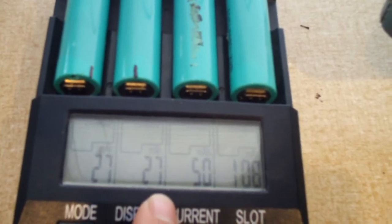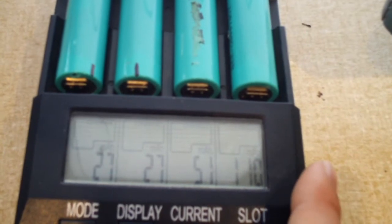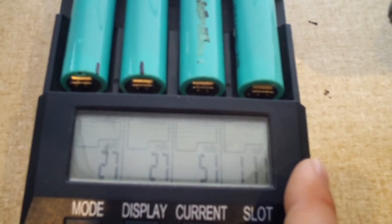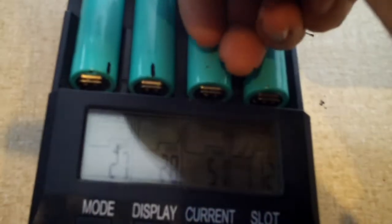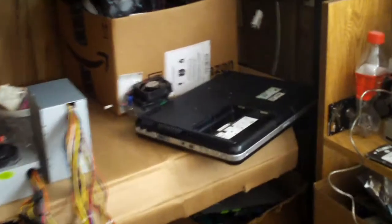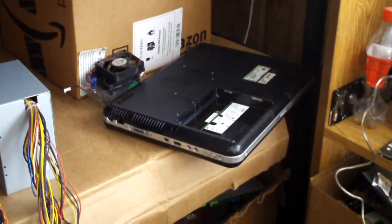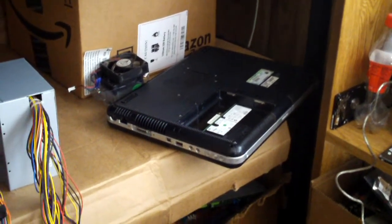Of course, I wasn't expecting the best out of these batteries. I do think these are from 2004, maybe even 2003. I'm just feeling the temperature of the battery here — they're all cool to the touch. Just to give you an idea, that's the laptop they come out of. Yeah, that's pretty old. When it's two inches thick, you know it's old.